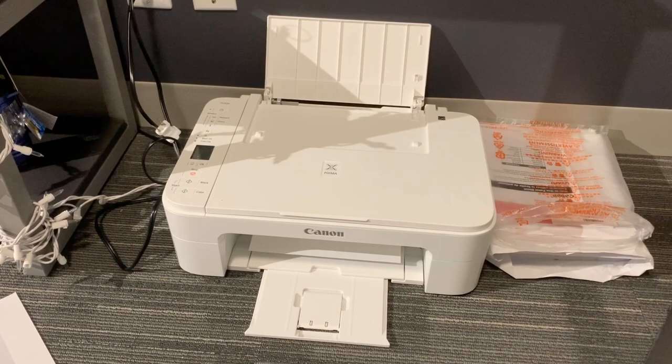And right now, what I'm doing is that I'm printing out the image that I want onto the transfer paper.